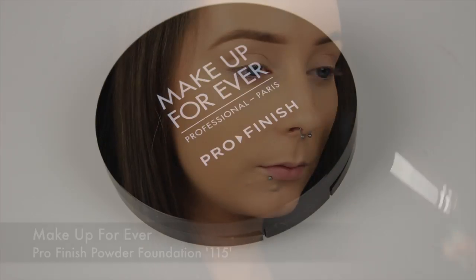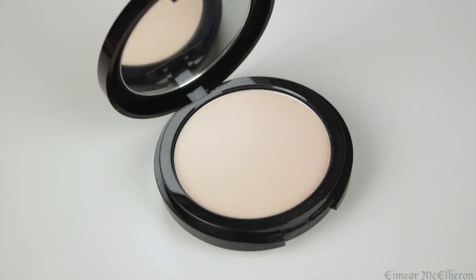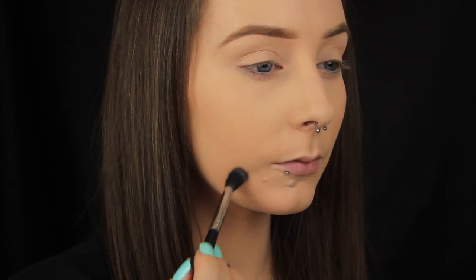Now I'm going in with a powder foundation. Up until recently I would have used this solely to set my face, but I picked up this trick from Desi Perkins and I just thought it was genius. Desi uses a powder foundation on the skin around the blemish only to build up coverage in that area — it's helpful if you have a raised spot as it kind of helps to level things out. I do find it makes a slight difference so shout out to Desi, I'll link her video below.